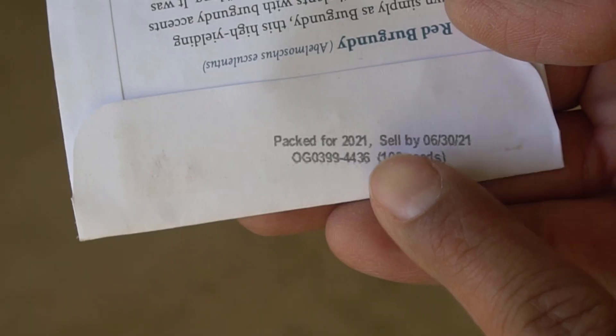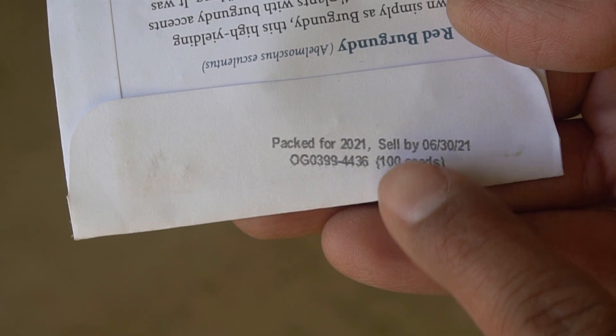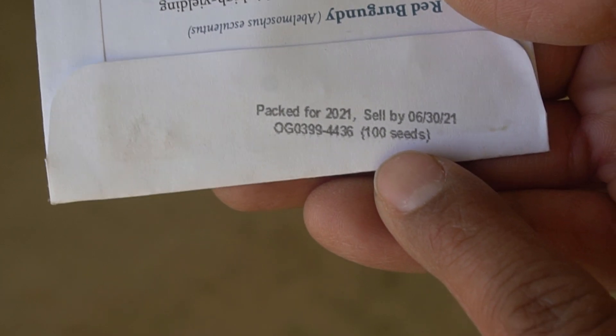The very first thing you want to check when starting your seeds is the viability of the seed. Every seed packet by law has to have a year printed on it in which you can germinate and grow your seeds. There are certain seeds that you can get away with even if they are older seeds, so let me break that down.